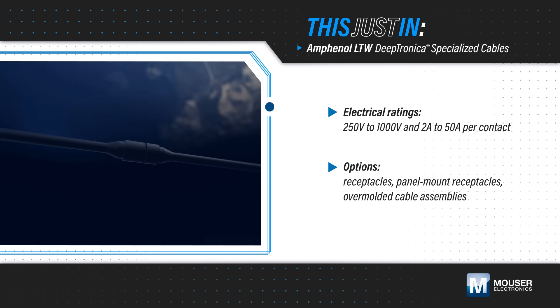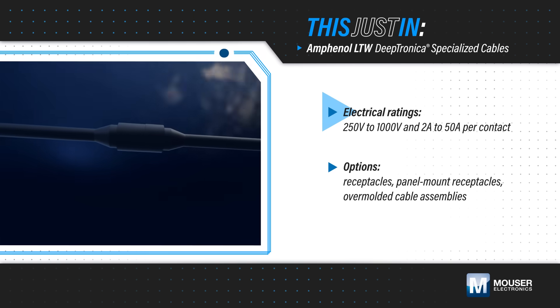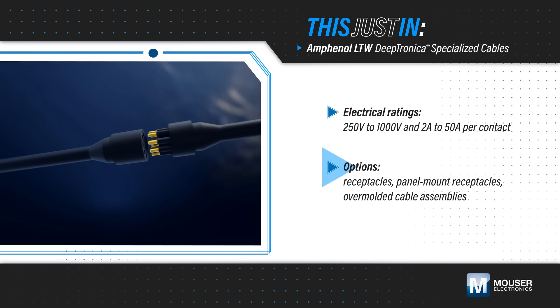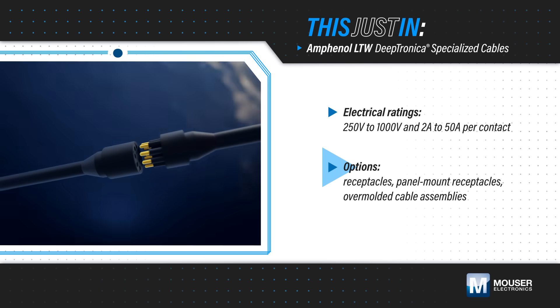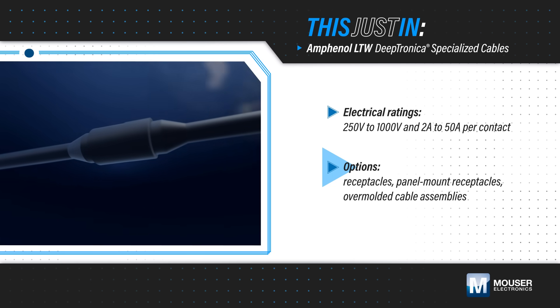Amphenol LTW DeepTronica specialized cables are available in data, power, and hybrid configurations with ratings up to 1,000 volts and 50 amps per contact. They're available as receptacles, panel mount receptacles, or as overmolded cables, providing designers multiple options for fast and flexible implementation.